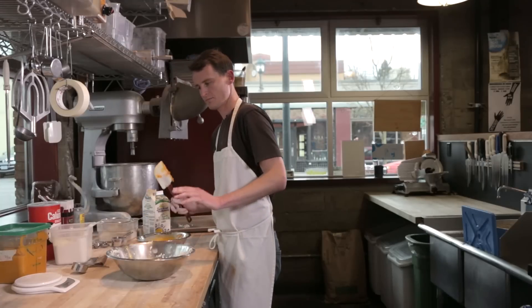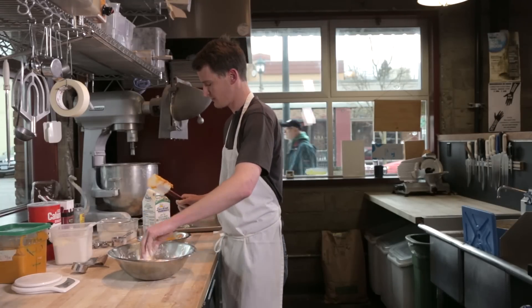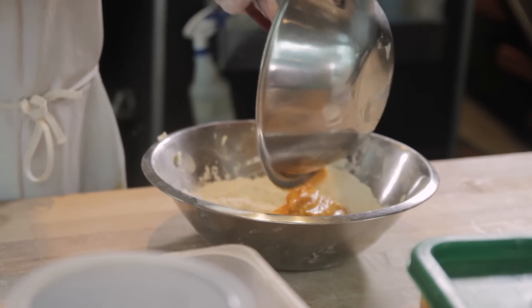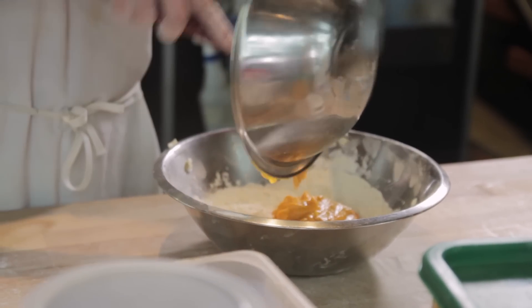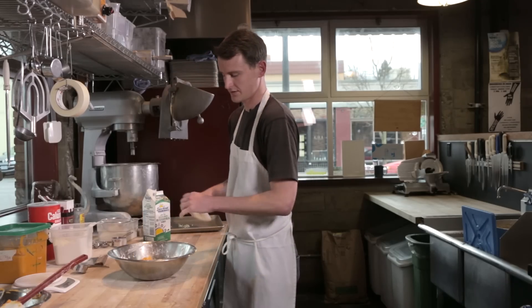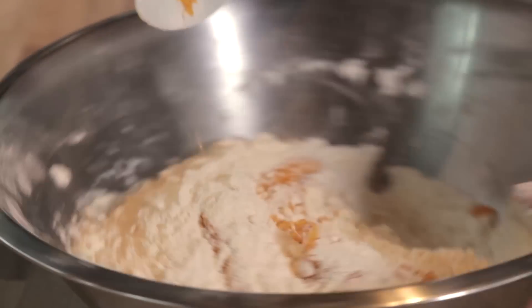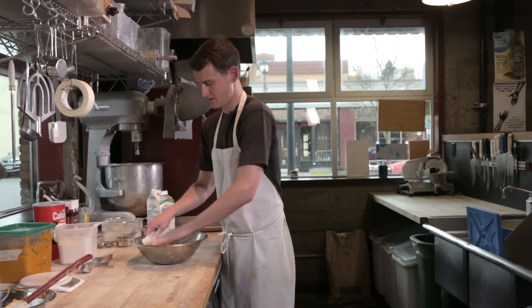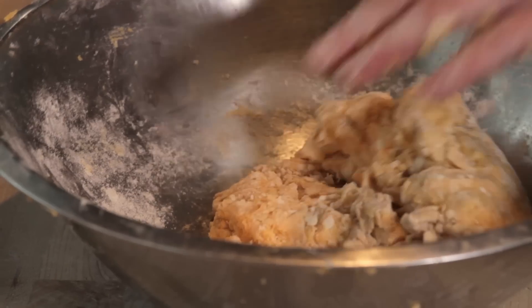Now I add the wet mix into the dry mix and start folding the flour in over the puree mix. I like to use a bowl scraper for this; at home a wooden spoon would suffice. The key here is to not over-mix it. We're looking just until the flour has been incorporated — no further at this point.